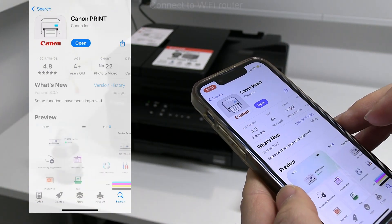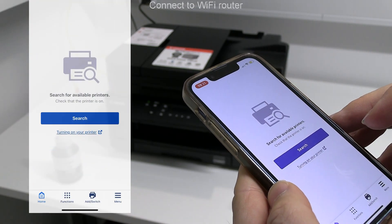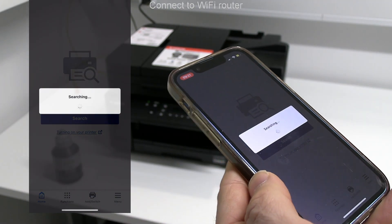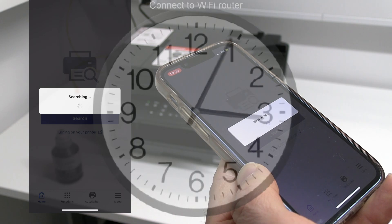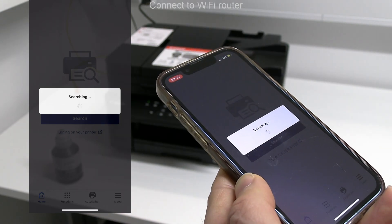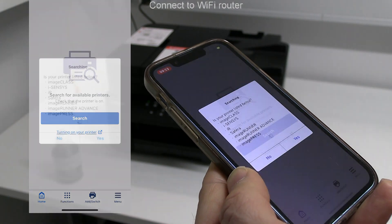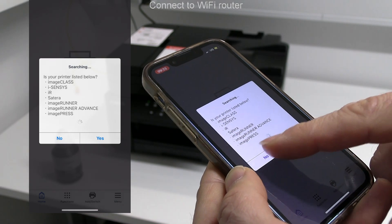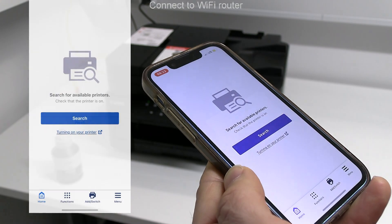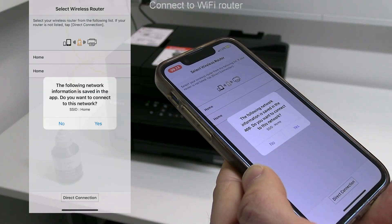Open the app and search for the printer. Follow the next steps in the video for complete Wi-Fi connection to the local Wi-Fi network. My network name is home and as my mobile already knows the password I do not need to type it.